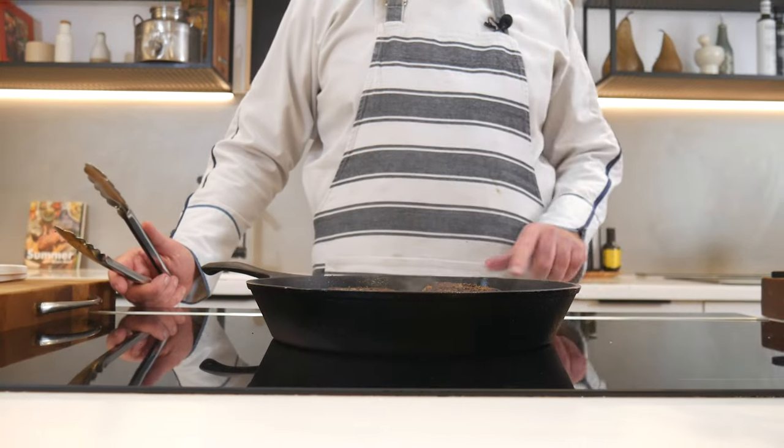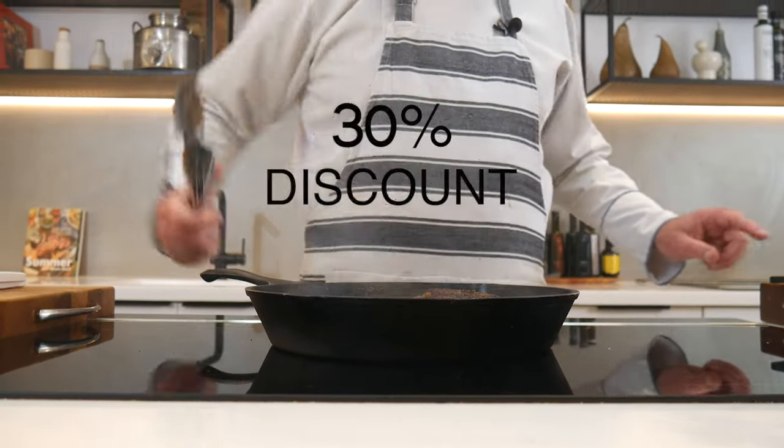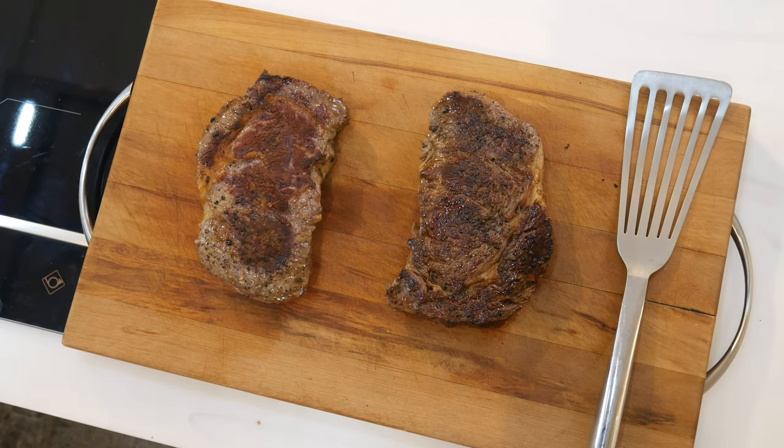And if you're on the lookout for a top-notch thermometer there's a link below with a sweet 30% discount. Once out of the pan, transfer them onto a wooden chopping board for the next crucial step.